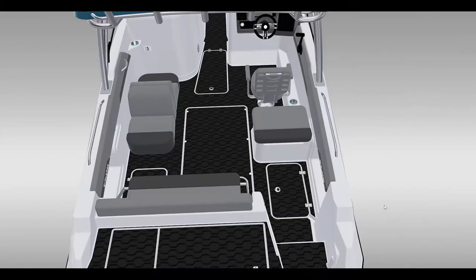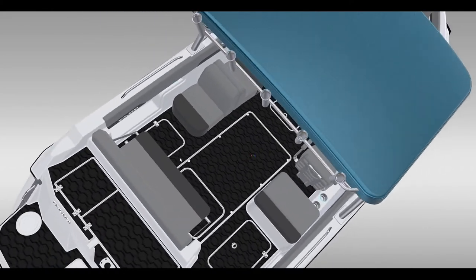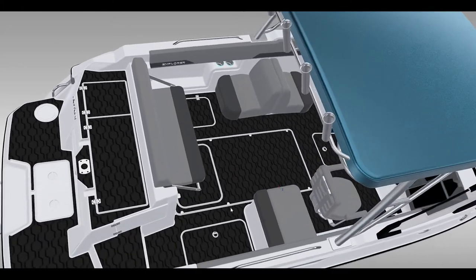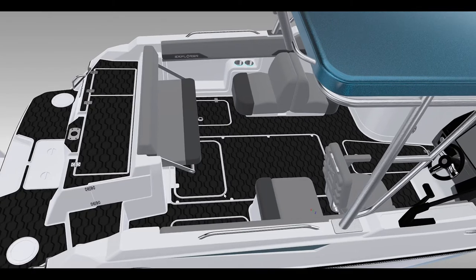As we move aft, you can see fish boxes in the floor on either side, as well as an access hatch that allows you to get to your live well pumps and all your through-hulls. Everything in there is marked and neat — this is something I don't think you're going to find on our competition, and it just makes it easy to service the boat.